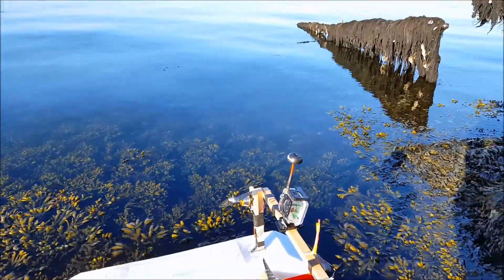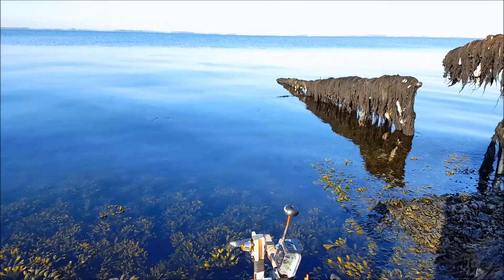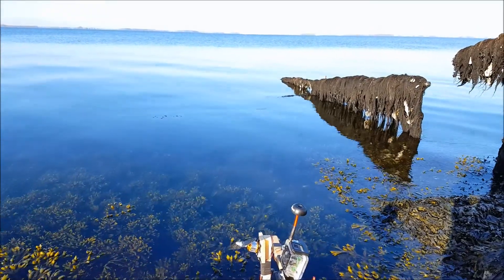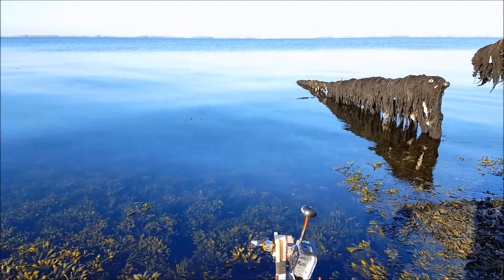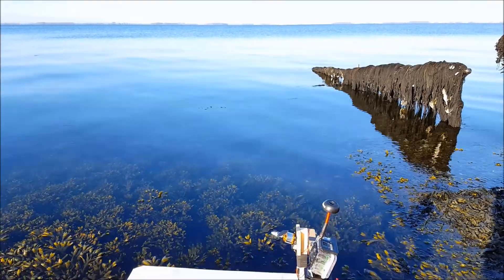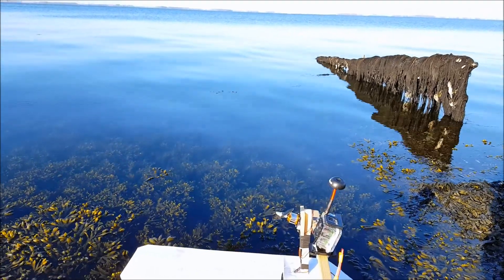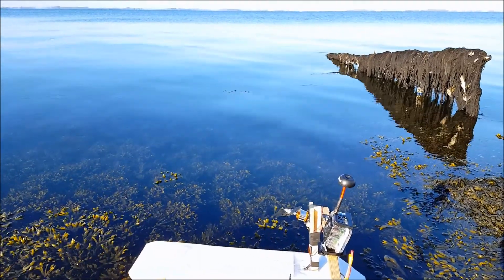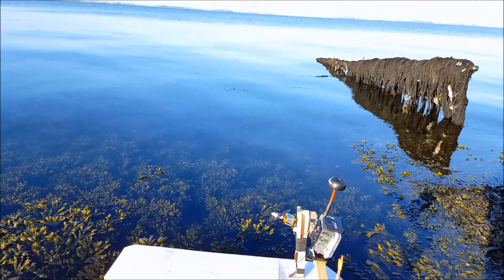Yesterday evening I went here for a small test, and I had a seal come up and check out my airboat — and me. A couple of times it came up and looked at me, looked at my airboat, and then eventually swam away. But it made my day. Really amazing — a seal coming and watching my airboat!